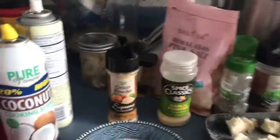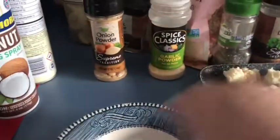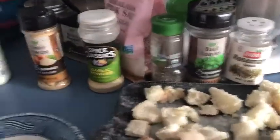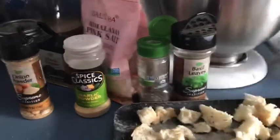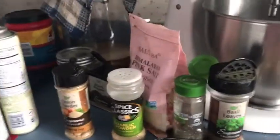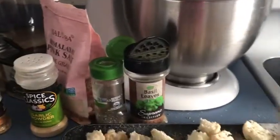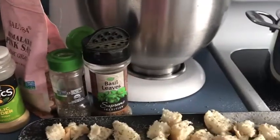You put whatever herb seasoning you want. I've got some Himalayan pink salt — I want to put that down over. I want to add some rosemary, some thyme, some oregano, some basil, some garlic powder, some onion powder. We want to go all over the top of these.